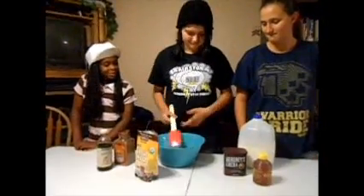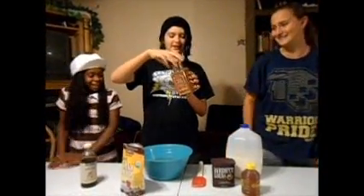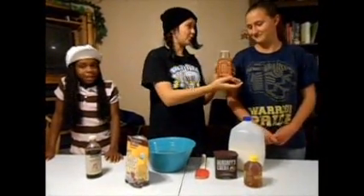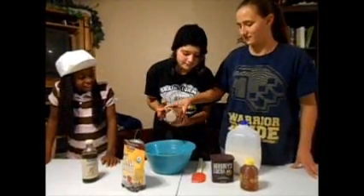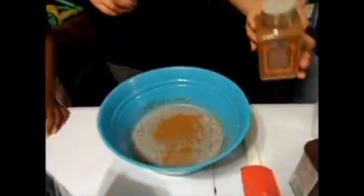And you stir that around. Have you guys ever eaten chia before, Brooklyn? No, I have not. Have you, Sammy? I don't even know what chia is. And you need some cinnamon — about that much. But I'm really excited to try it!